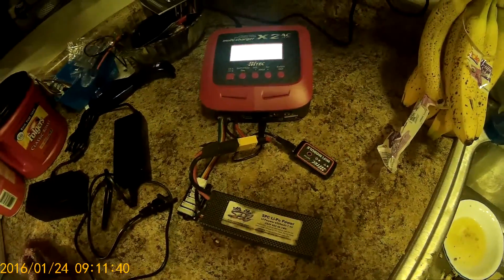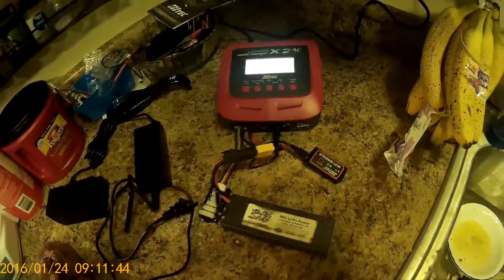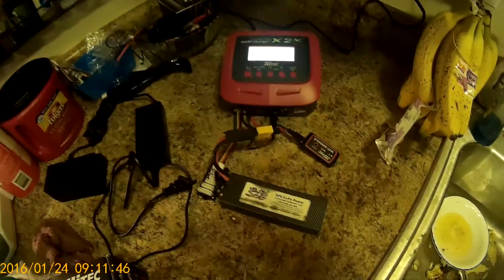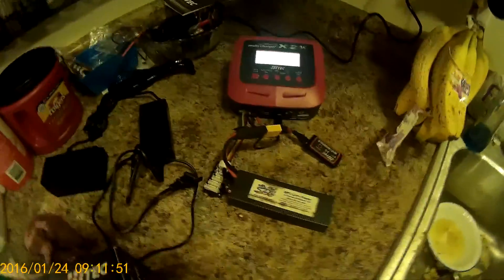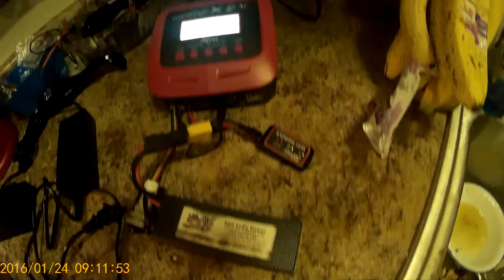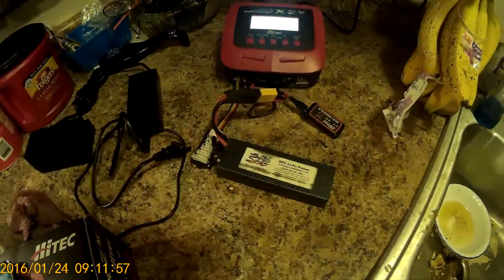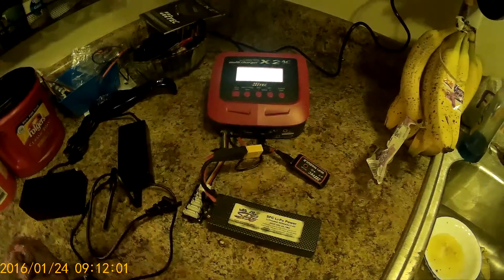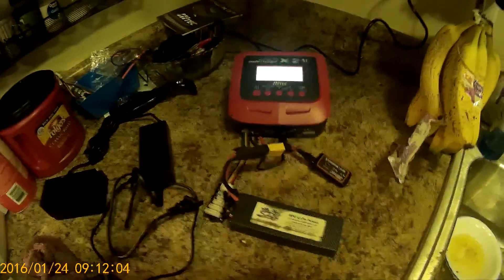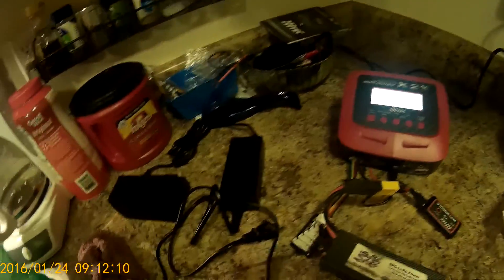I haven't used the second bank on it yet. I've got some leads coming in because I don't feel like soldering new leads. It did come with two banana plugs for you to solder your own leads. This one came with the Wi-Fi module, which is usually sold separate for $20. I love using the Wi-Fi module on it. It came with two balance boards — a smaller one and a bigger balance board for doing all the other batteries.